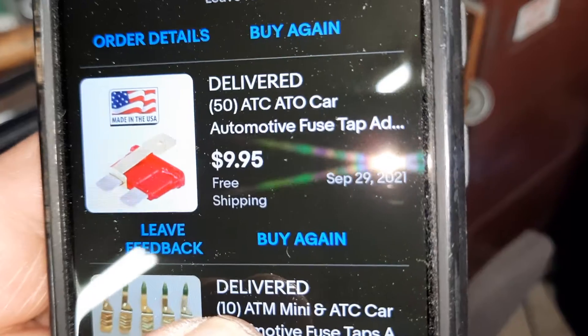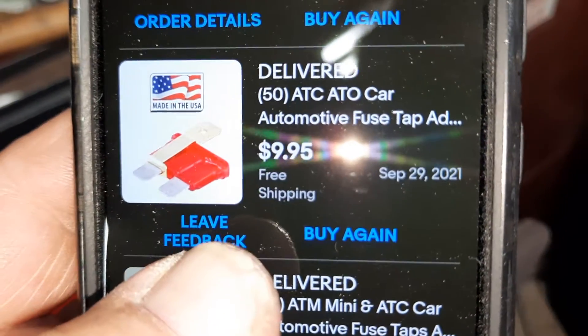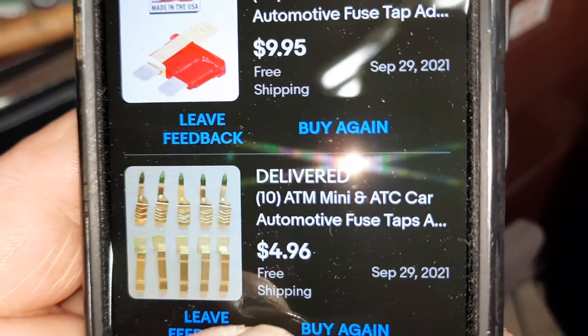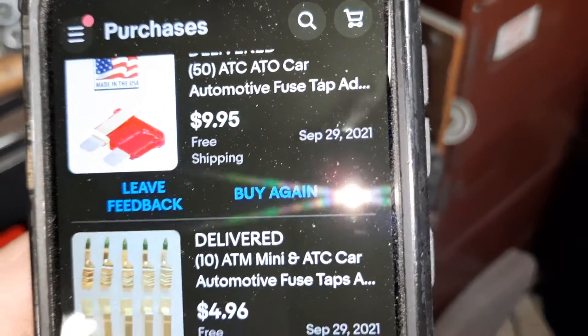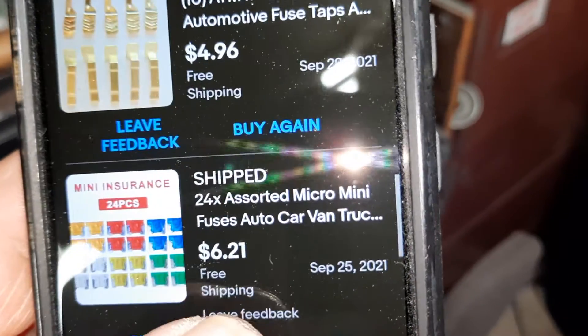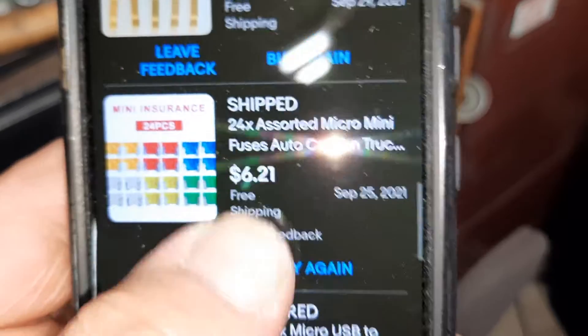There's the fuse — a little idea of what it does. There's the other ones: they're for minis and these are for ATC standard fuses. And then there's micro, so I got them for all three.